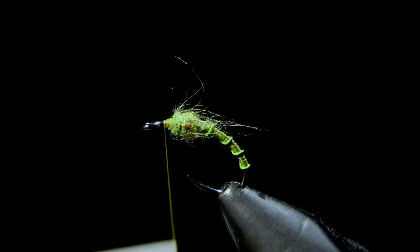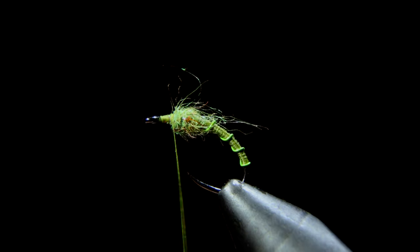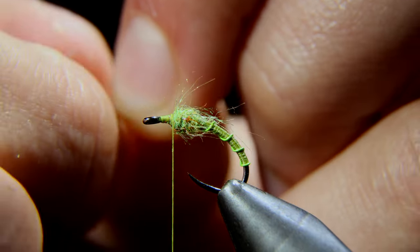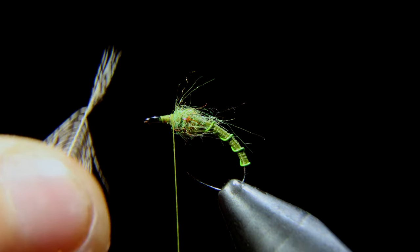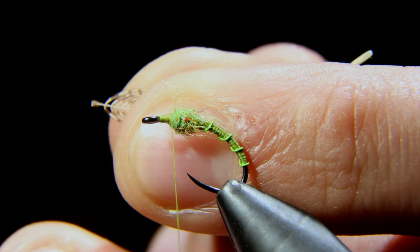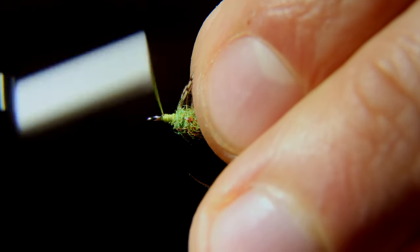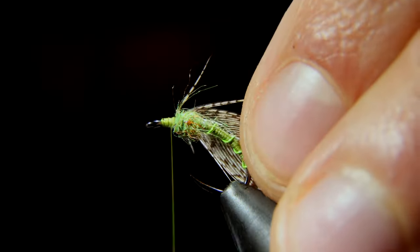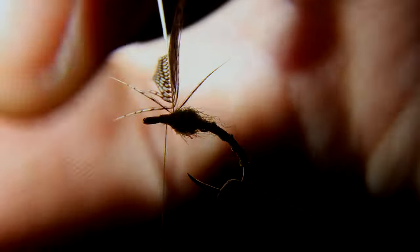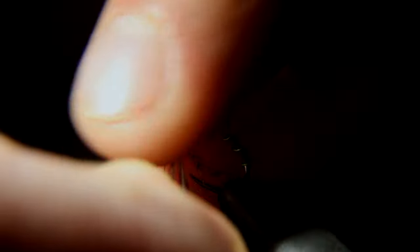After that, we'll move our thread to the head of our fly, giving ourselves a base for this next step. We'll grab a partridge feather and measure the strands to be just a little bit longer than the hook itself. Once we've done that, we can pull the fibers back, leaving ourselves a small little triangle. We will snip that off and use this piece to adhere it to the head of our fly.